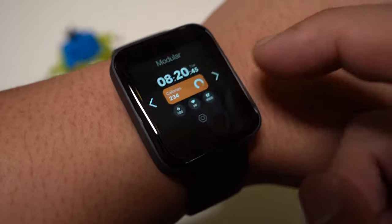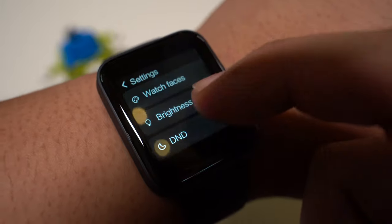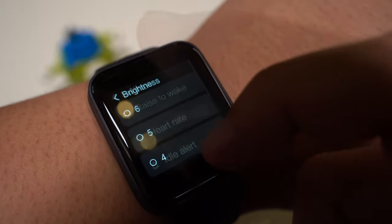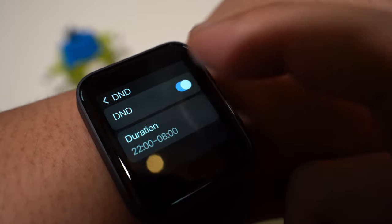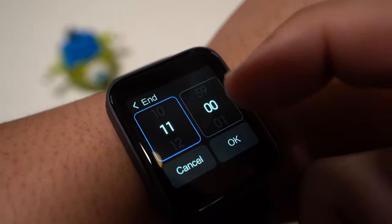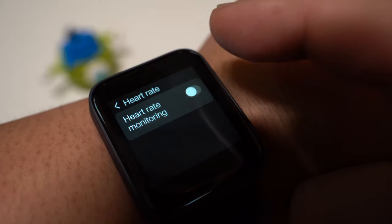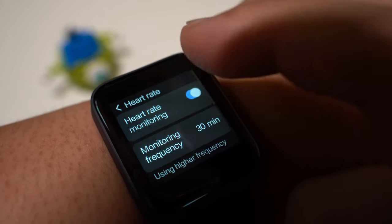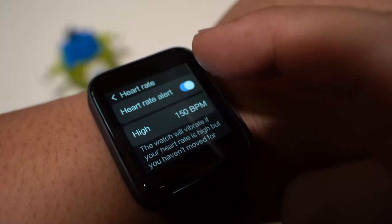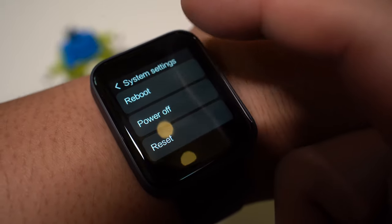In the watch settings, there are a few settings we've seen on the quick toggle menu. You can select watch face designs, manually adjust your screen brightness or leave it at auto adjust, and activate do not disturb mode. The DND mode can be set manually which is very good — it's not always fun to get notifications in the middle of the night so all watches should have this function. You can also enable and disable heart rate monitoring as well as set the intervals to monitor your heart rate. If you want to save some battery, you can deactivate the heart monitoring function. In system settings, you will find the power off and reset functions.